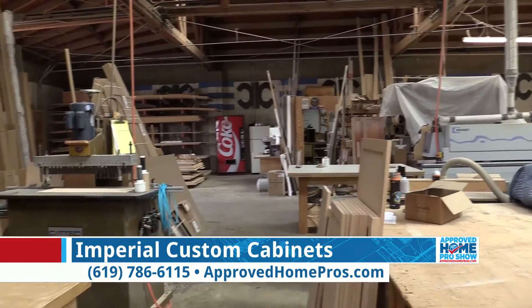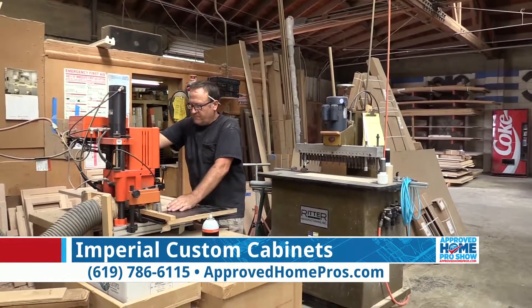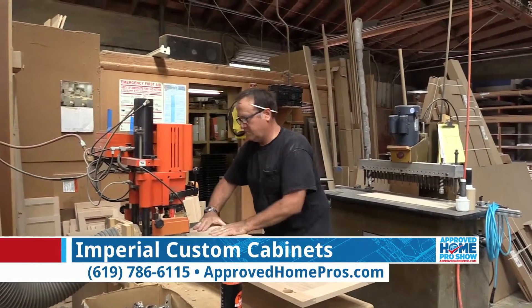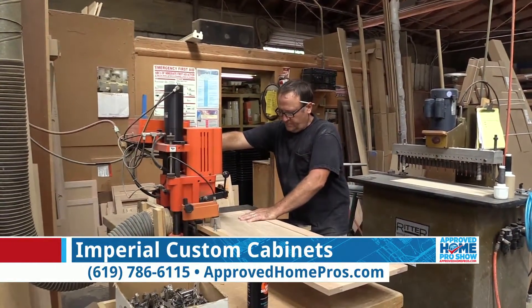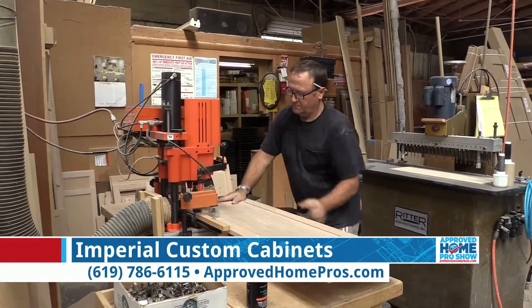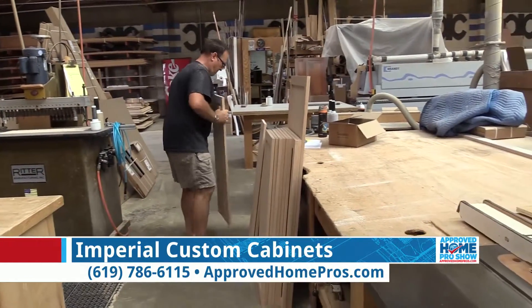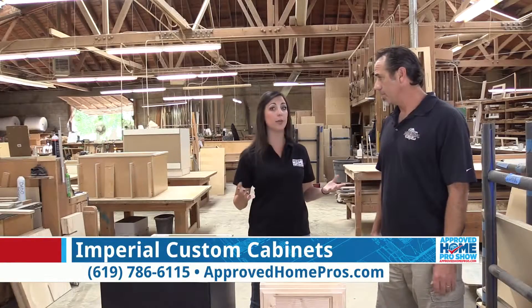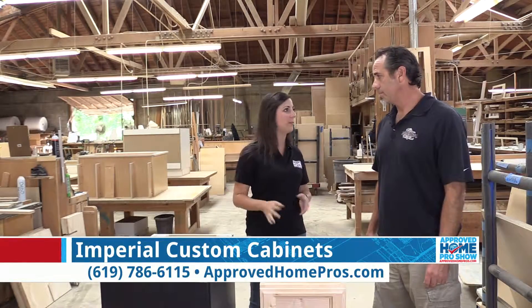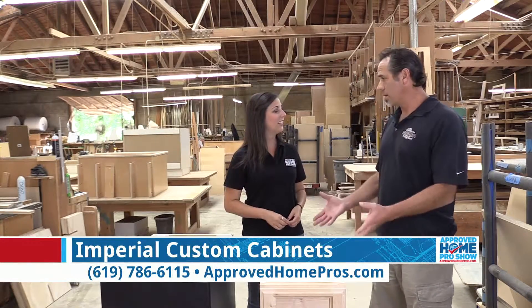There are clearly numerous construction differences between going custom and going prefab, but what is the homeowner going to see on their end? When we come out to your house and measure your walls, we're going to design our cabinets to fit your location, so every inch of space is going to be utilized. We won't need large fillers — we'll just make the cabinet an inch and a half longer if that's what we need to do, maximizing whatever space you have available. There's going to be no wasted space in our kitchens.